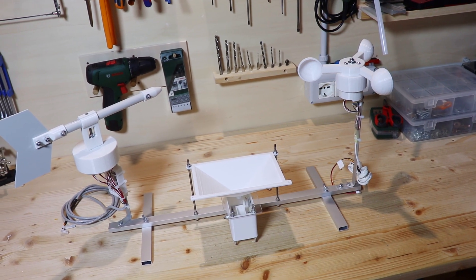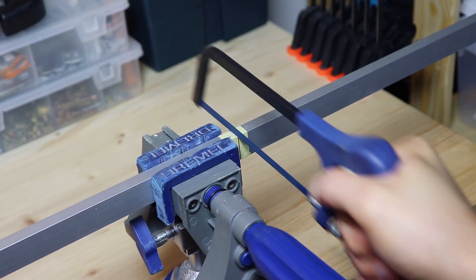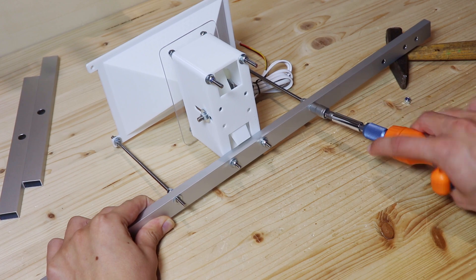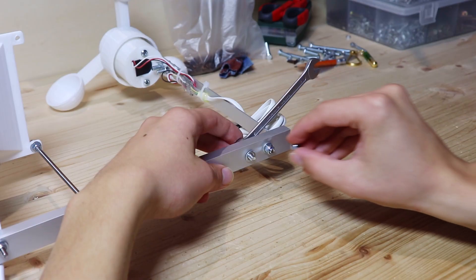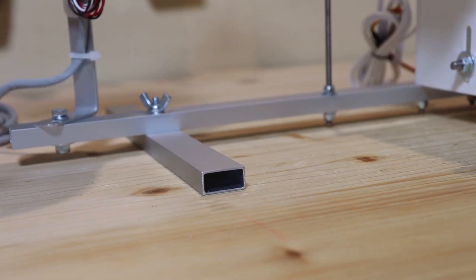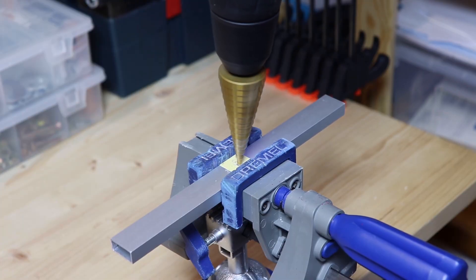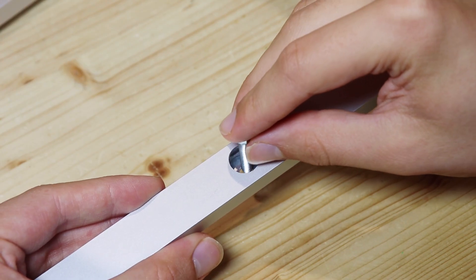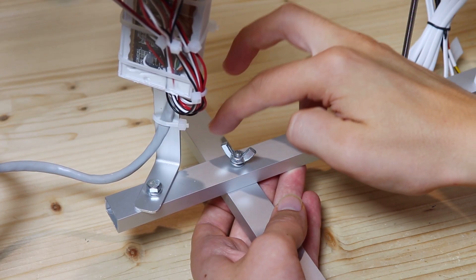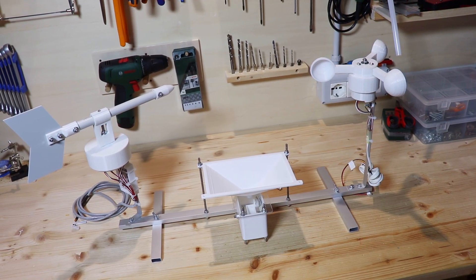To make it easier to assemble the weather station, I will put the various sensors on a single structure. To make it I use rectangular aluminium profile. In the center I attached the rain gauge, and on the two sides I put the anemometer and the wind vane. To hold everything up I cut two more pieces of aluminium profile. On one side I made a big hole, which allows me to attach them without having the bolt sticking out underneath. In the end this is the result.